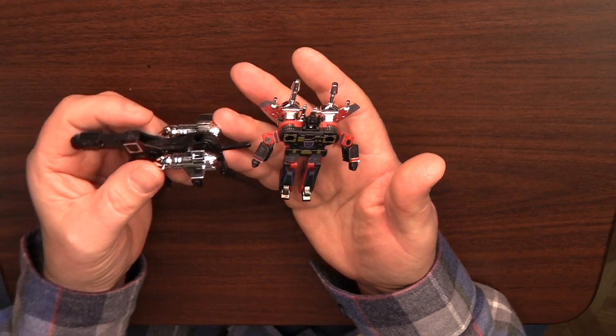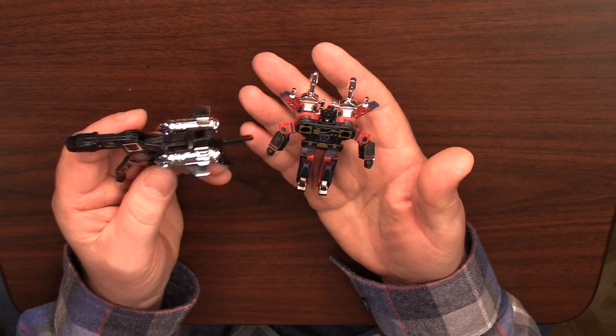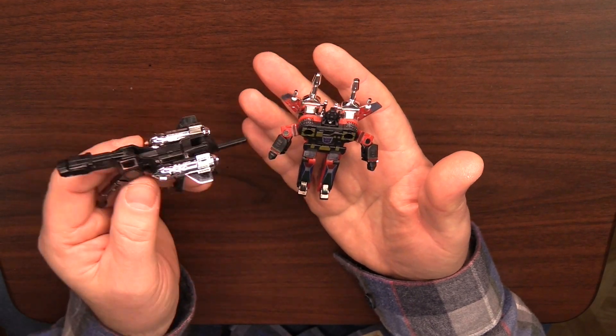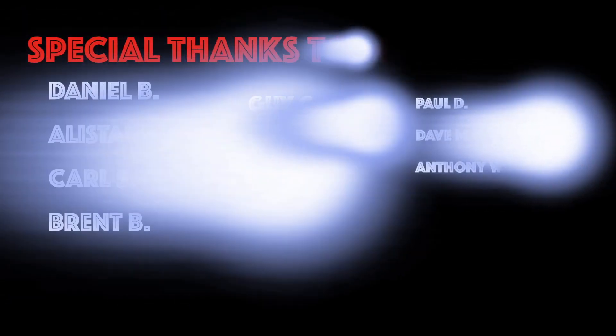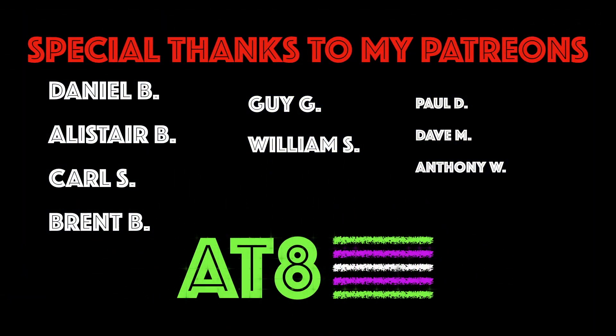These are my two Decepticon cassettes that will take pride of place in my newly formed Transformers collection. That was a nice little look at those vintage Decepticon cassettes. I have to say the engineering that went into these was just brilliant for its time, and very, very impressive then, but still impressive to this day. I hope you enjoyed watching that. Thank you for watching. Special thanks to the Patreons. Please like, please subscribe, and as always, stay tuned for more videos from All Things 80s.